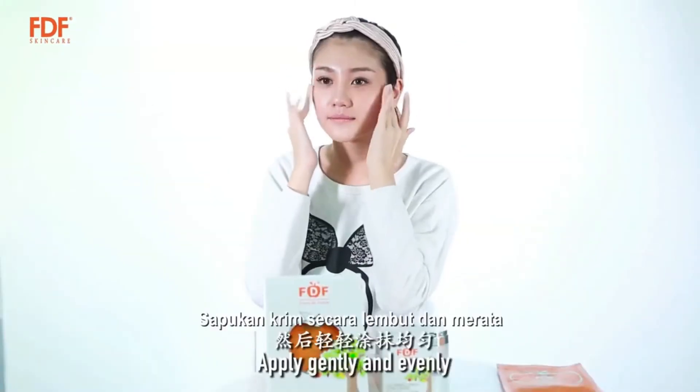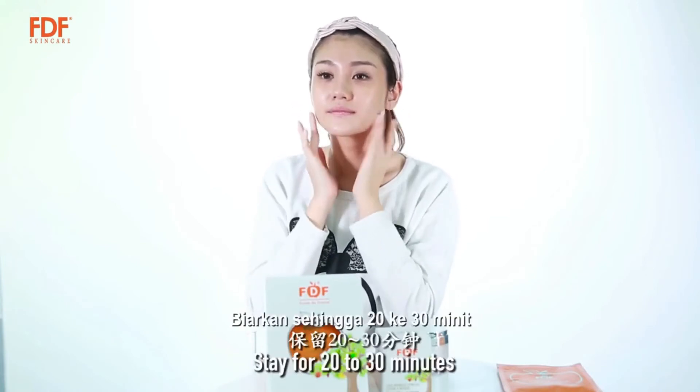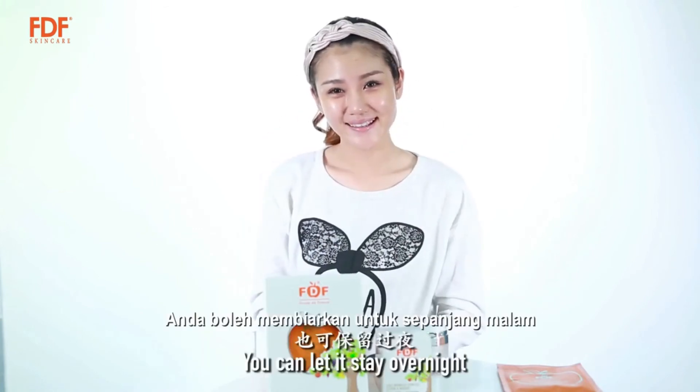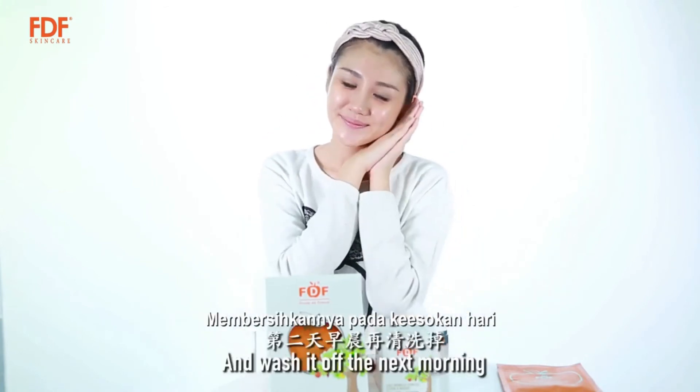Apply gently and evenly to form a thin layer. Stay for 20 to 30 minutes. Massage gently until the skin absorbs. You can let it stay overnight and wash it off the next morning.